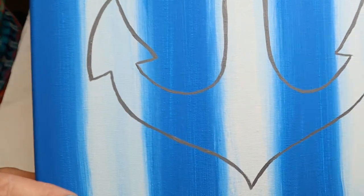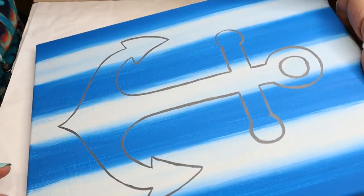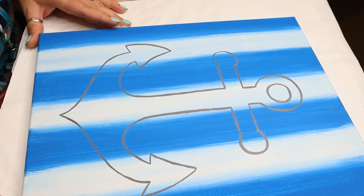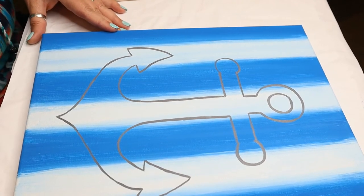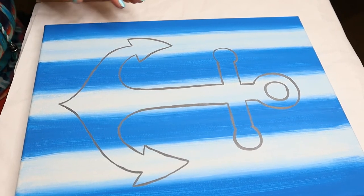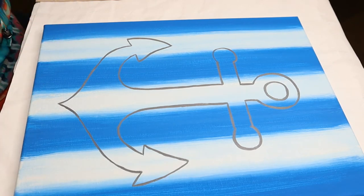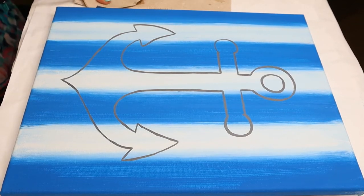There is the outline, and I'm already really liking this, you guys. Now I'm going to switch brushes and just fill it in. To fill it in, I'm going to be using my medium-sized brush — just to make it a little bit faster.